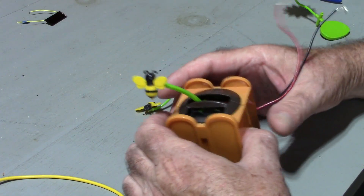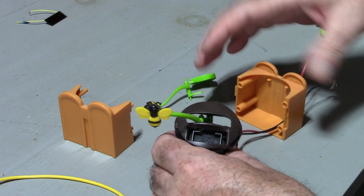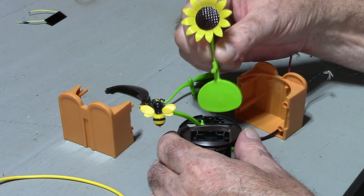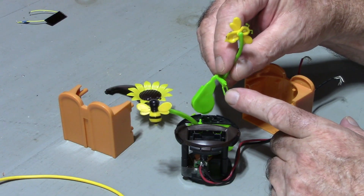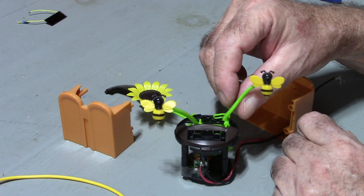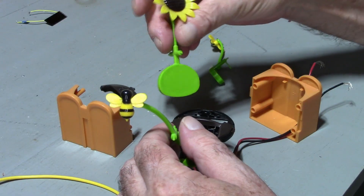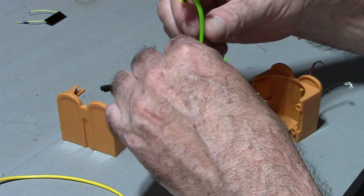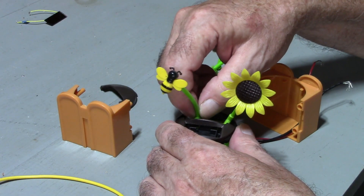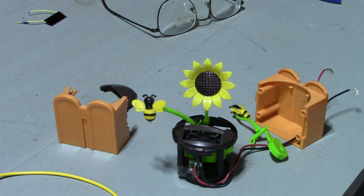Let's get this thing back together so we can listen to some Vangelis. I'll put Fatboy in here first, then I'll put this guy back, and this guy back.